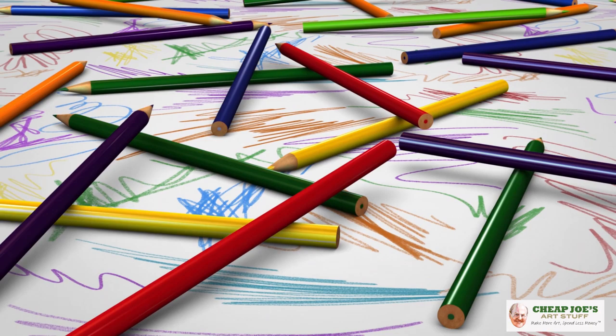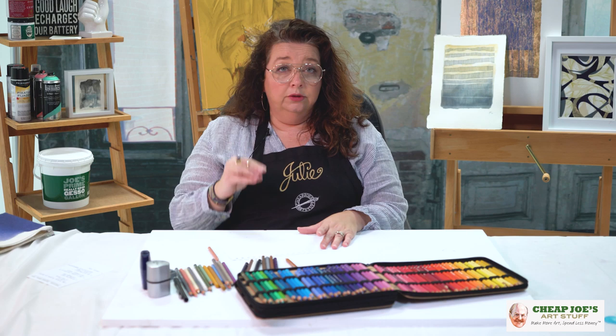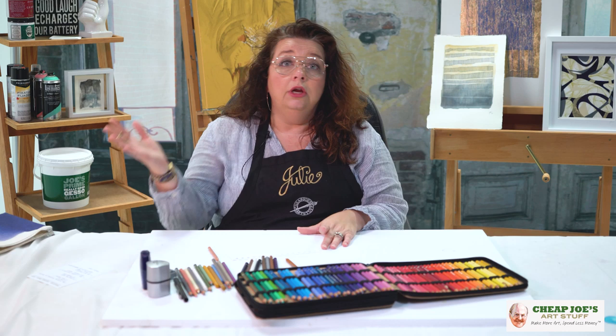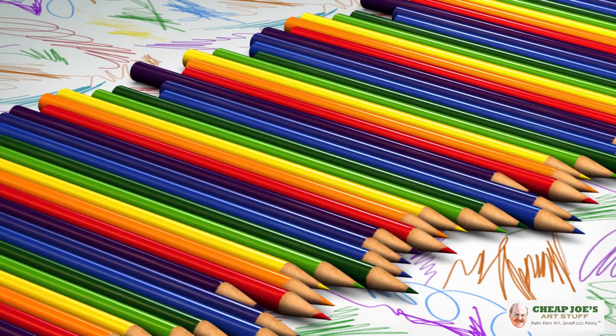Number three: pick a surface and stick to it. The best way to learn is consistency. When you have a surface you feel comfortable with, stick with that. Don't play around on watercolor paper expecting the same result, then switch to illustration board and then Bristol. Work in one area when you're learning, get used to it, and then see how those same techniques apply to other surfaces later when you're more comfortable.